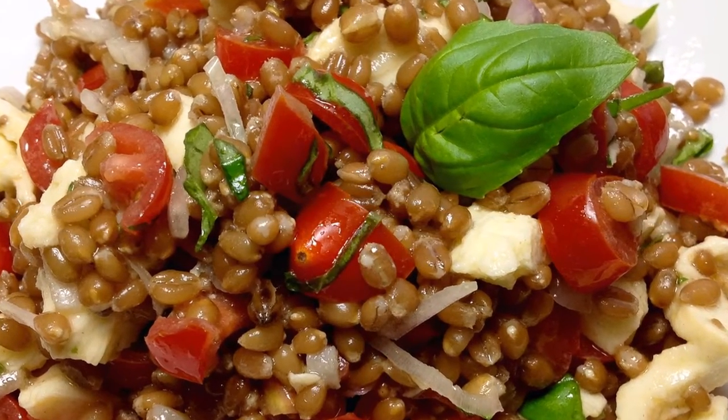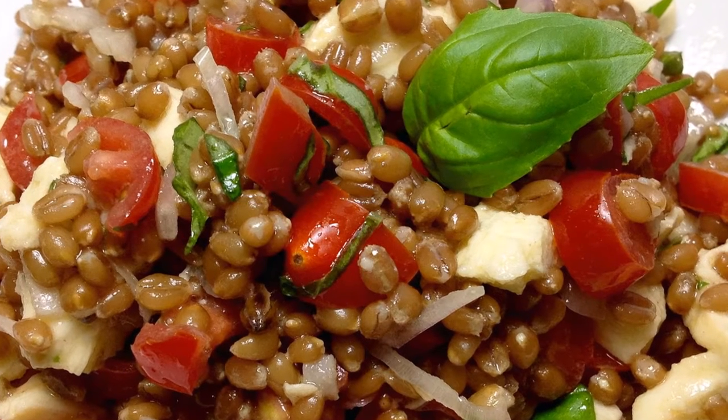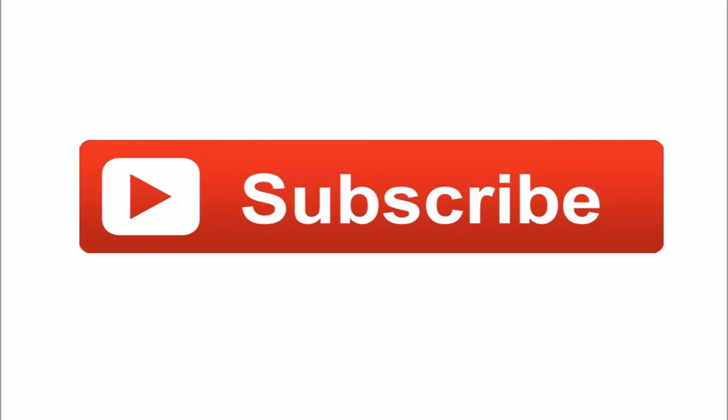This is now ready. Don't hesitate to give me some feedback on YouTube or Facebook.